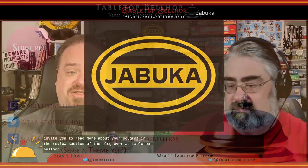That's it for our look at Jabouka. I invite you to read more about Jabouka in the review section of the blog over at tabletopbellhop.com. We'll see you next time.